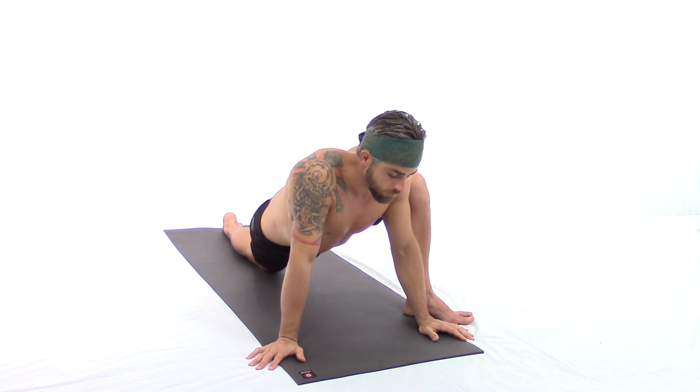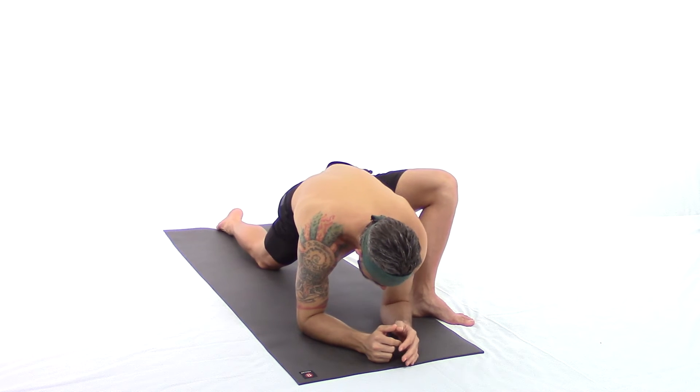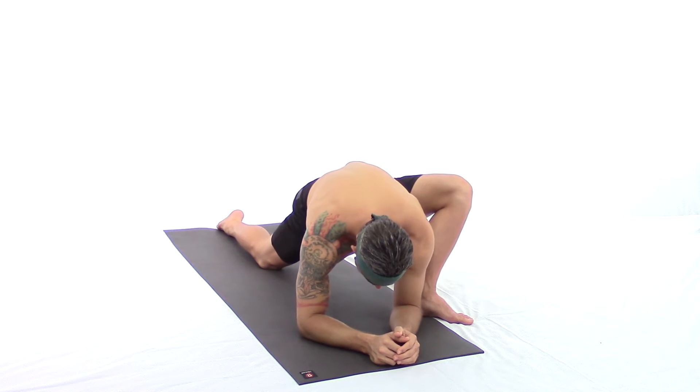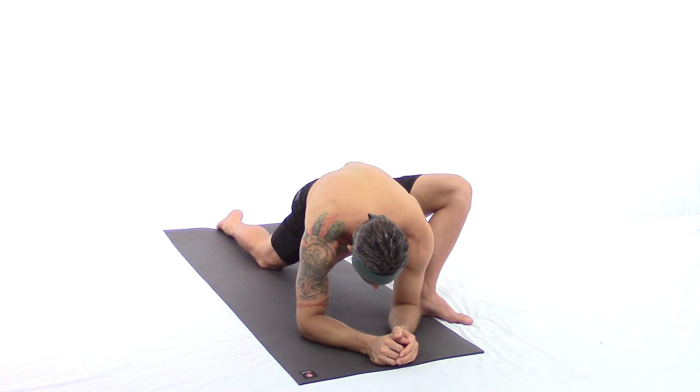Sensing and breathing — second option: sinking the forearms or elbows inside the left heel. If this is too much you can either use a bolster under your forearms or just stay on the palms.